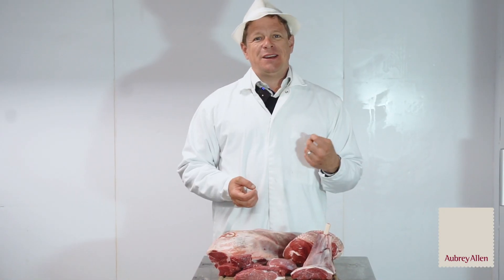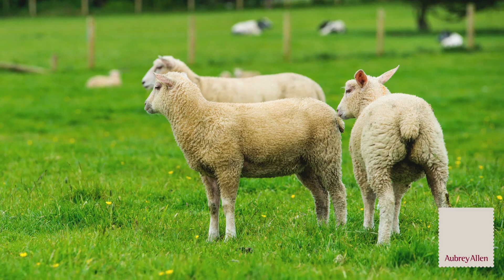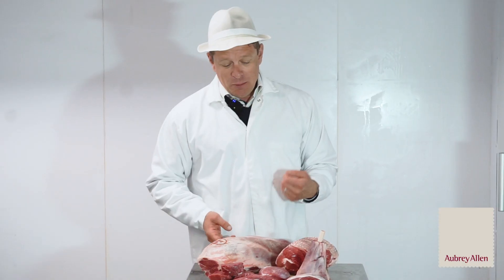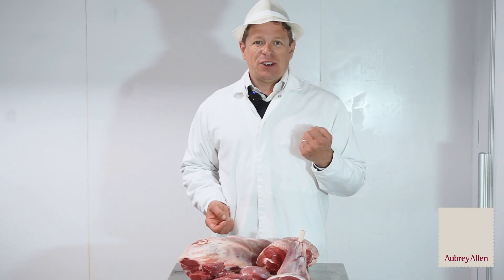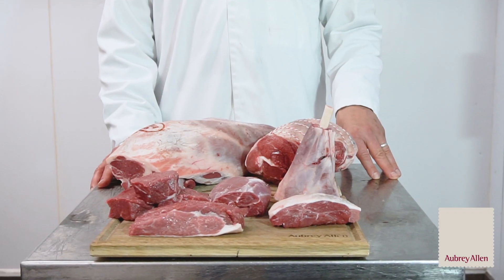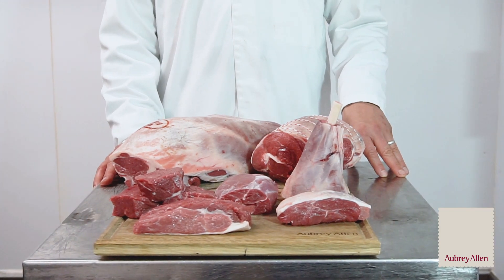Late April marks the beginning of spring lamb and we're really proud of our new season Cornish lamb, but of course it does fetch a premium. So I'm going to talk to you about a few different cuts that we can give you to enhance your menus.